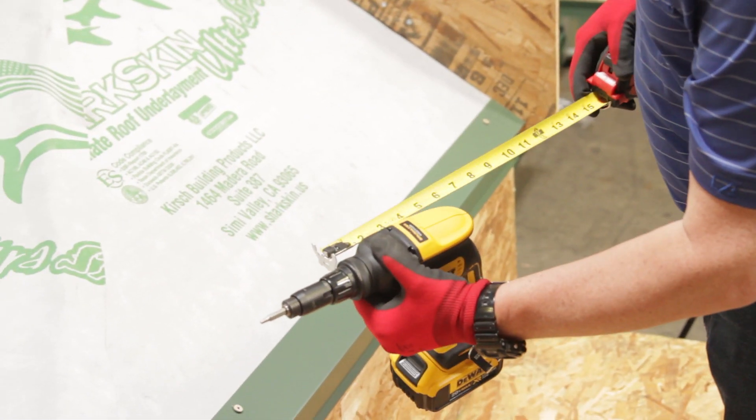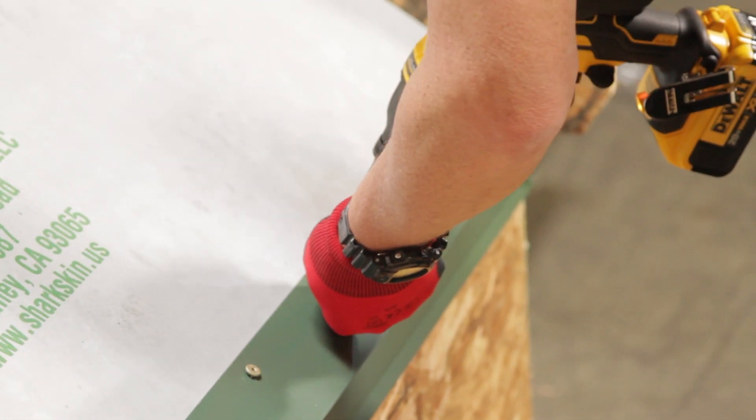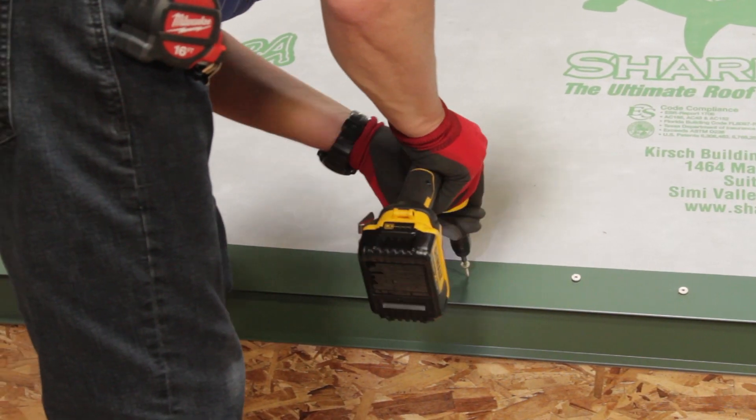Here, the screw gun is being used as a reference point to estimate where 6 inches will be, so a tape measure doesn't need to be used every time. It's very important that all the fasteners in the assembly are installed straight and perpendicular to the roof surface.